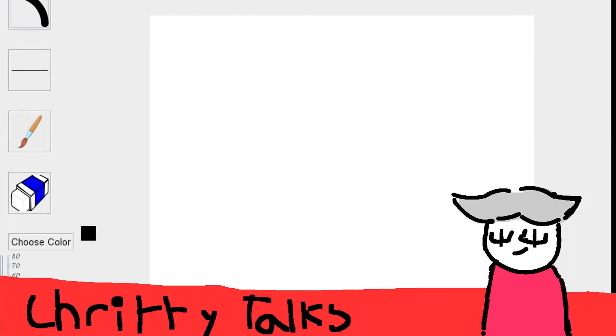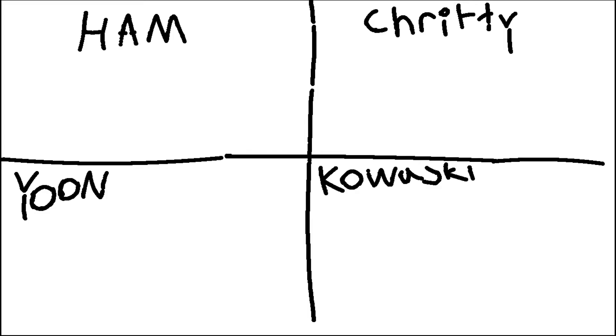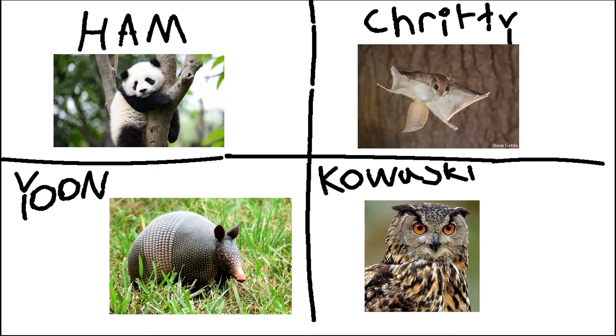Oh baby, am I ever. So, I need everyone to come up with an animal. Yoon is going to be an armadillo. He's going to be an eagle owl. I'm going to be a panda. And Yoon, you're going to send yours for Critty. For the final and ultimate challenge, using your left hand, you're going to have 10 minutes to draw your fursonas.